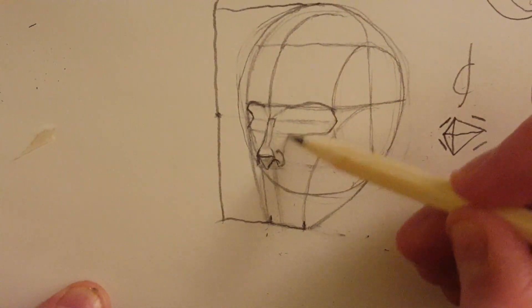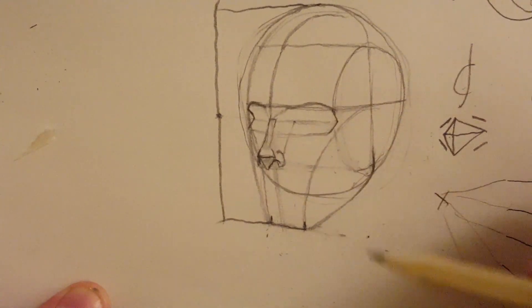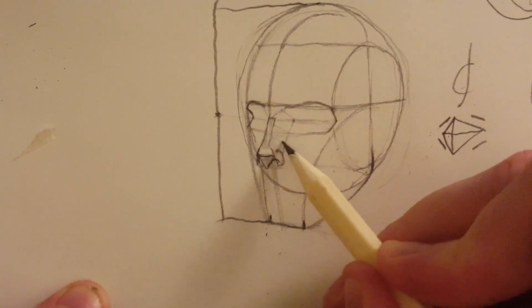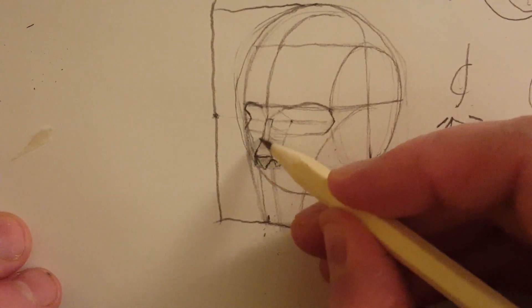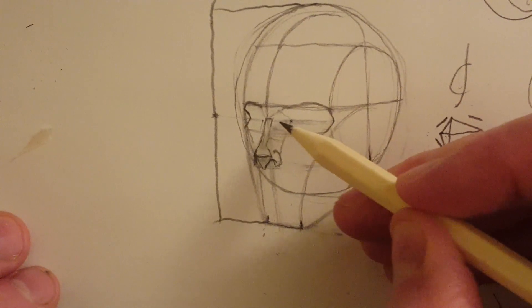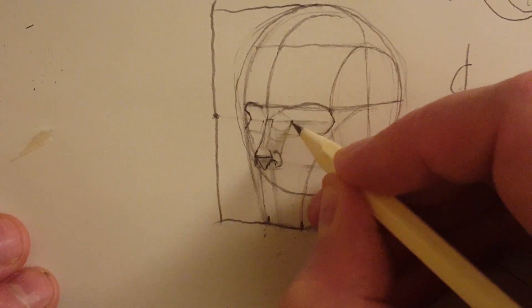Now, if you remember, from this nostril you can work out exactly where the eye should start — take this line back and that is where the eye should start. You can even put in some angles coming from the nose to help you. On this side, the eye is going to start about there — you can't go any further in from that because this is going to be bone. Let's put this eyeball in.